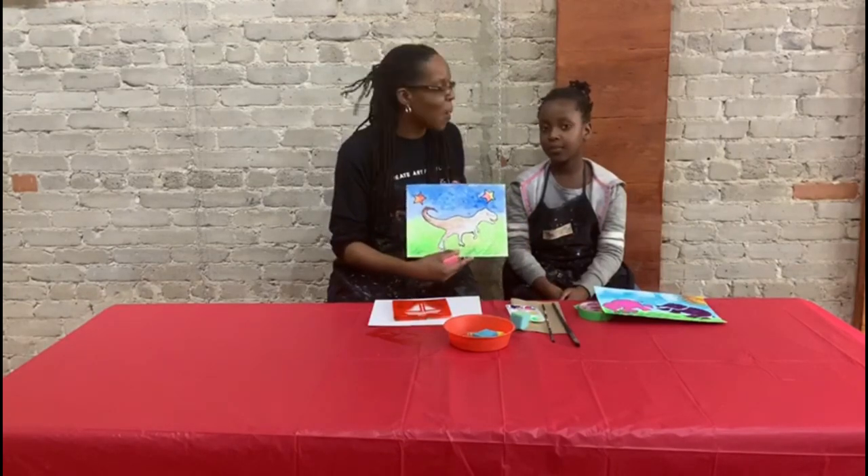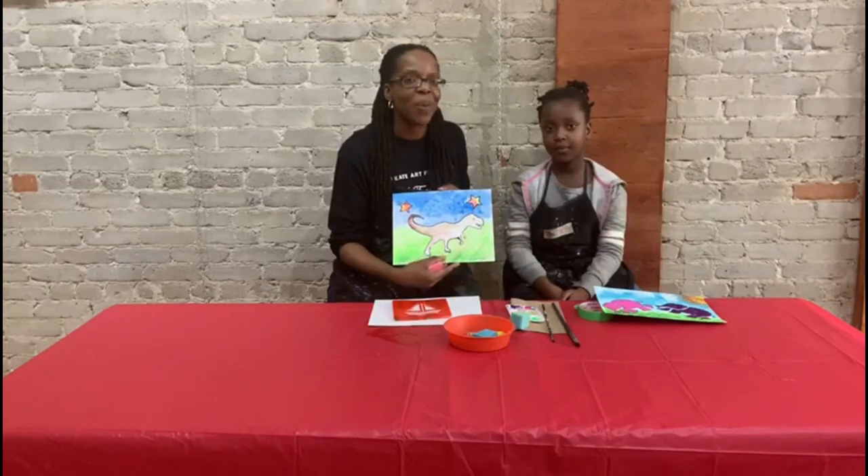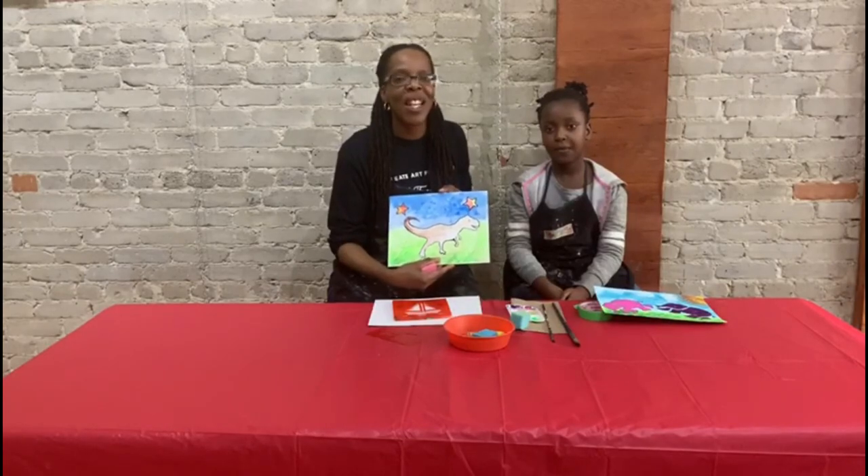So with that being said, this is our Paint a Puzzle project that we worked on, and it's one that's really fun and creative. If you'd like more information, please give us a call or send us an email. Otherwise, take care and see you soon. Thanks for watching.